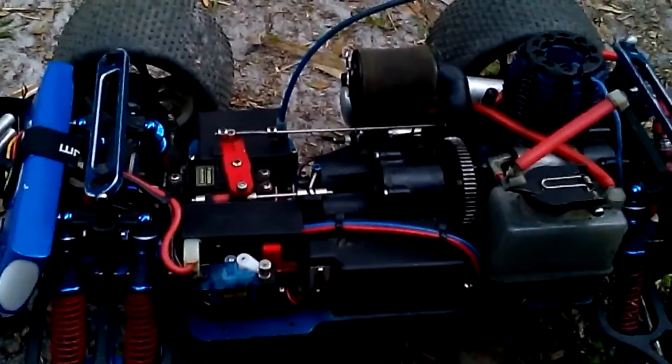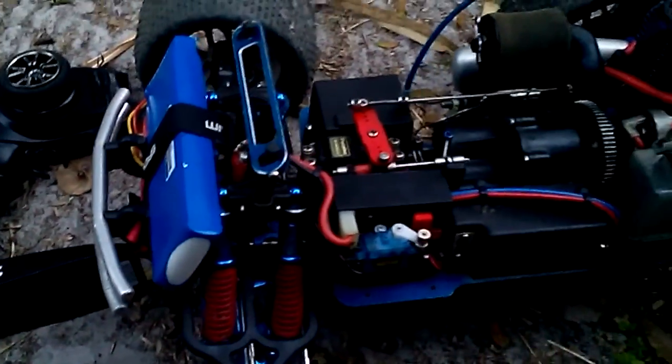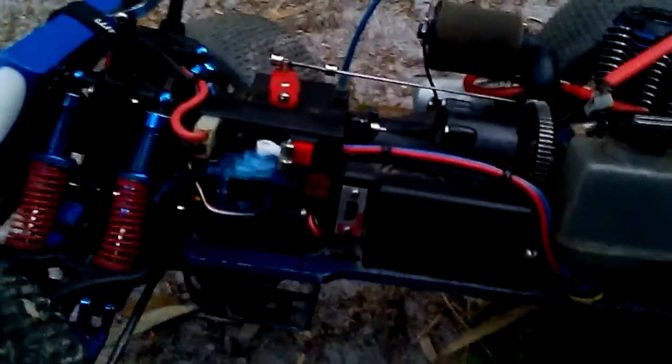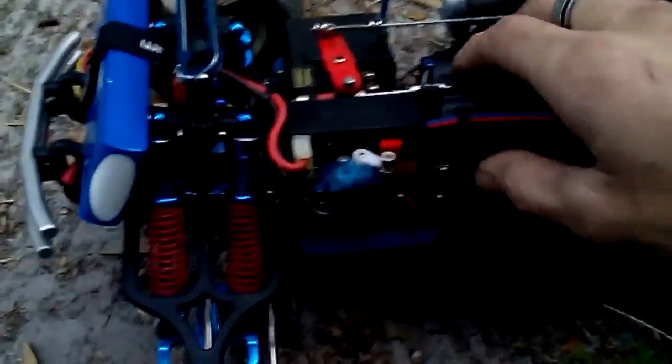This came out pretty nice and was pretty easy to do. You just use the third channel — I took out reverse a long time ago so I don't need it. This setup works really well.